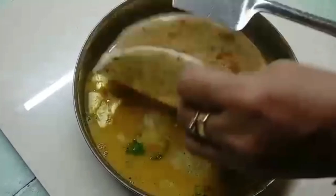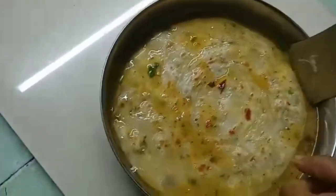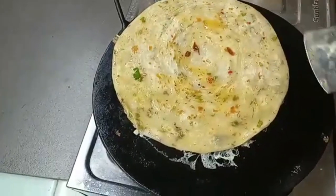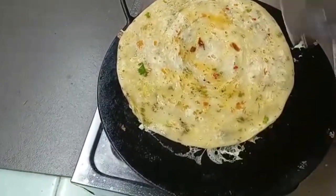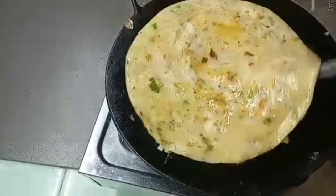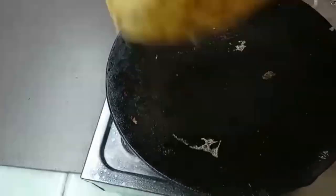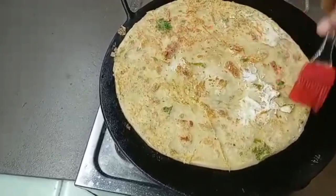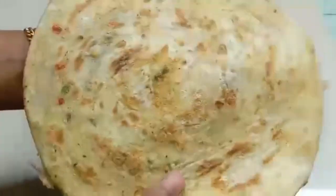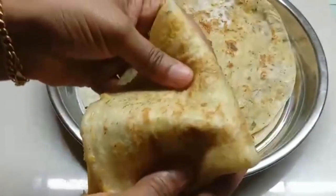We will add this for the pork. We will add the pork and the pork will be soft. We will taste the pork. If you want to share the recipe, subscribe to my channel. Now our first parotas are ready. The first parotas has a good taste.